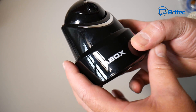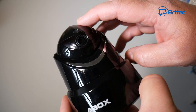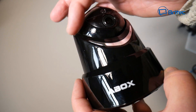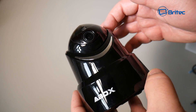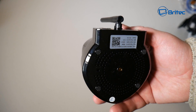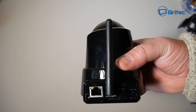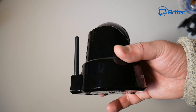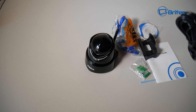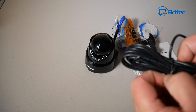On the bottom there are ventilation holes, a reset button, anti-slip rubber pads, a mounting bracket port, and the camera's QR code with its UID and password. On the front is the brand logo, the lens, sensor, and infrared lights. It's 345 degrees pan and 90 degrees tilt, it has some decent weight to it, and it only comes in black.